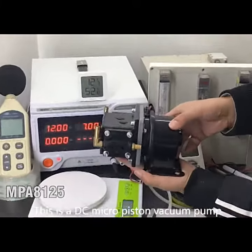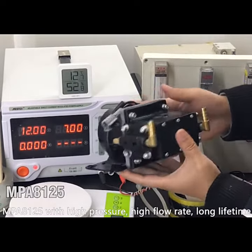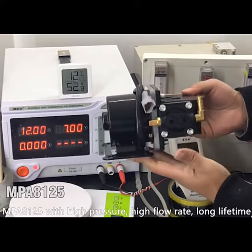This is the DC micro-piston vacuum pump MPA8125, with high pressure, high flow rate, and long lifetime.